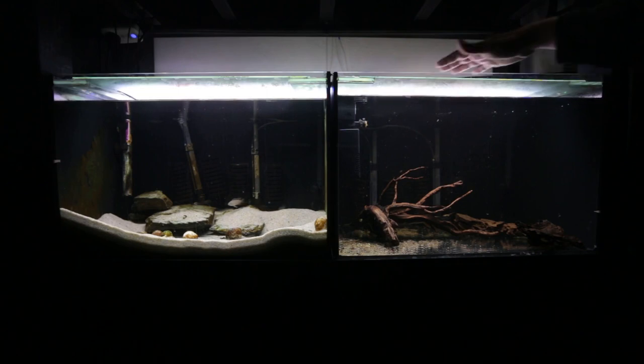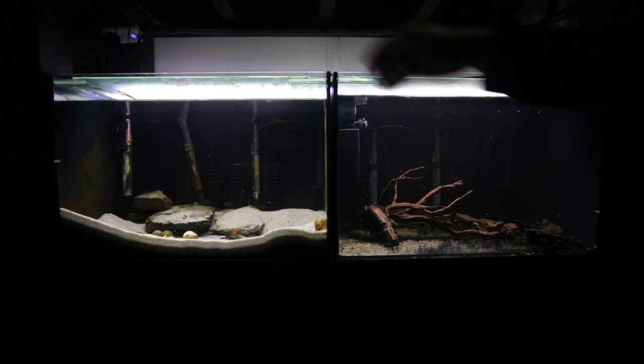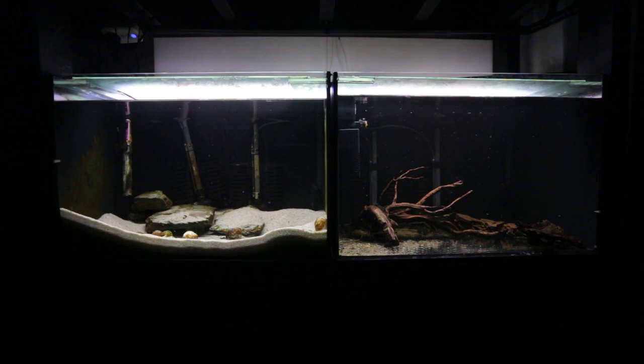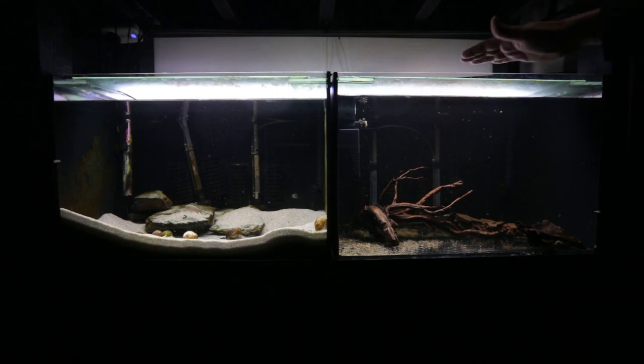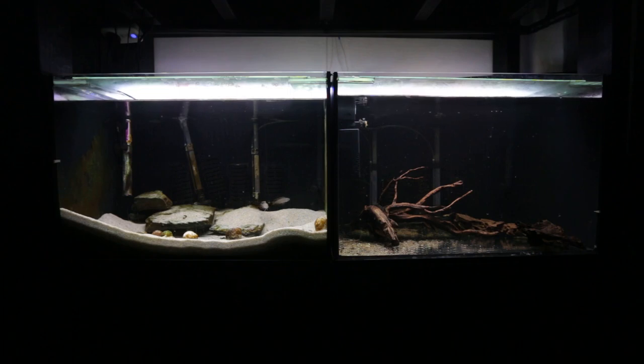The first fish getting moved around in the fish room today are in this tank here — my albino bristlenose catfish, the short fin variety. Next to them are some Neolamprologus similis shell dwelling cichlids from Lake Tanganyika. Because they're in that tank, I've decided to make this tank another shell dwelling cichlid tank and I'll be putting in my breeding trio of Neolamprologus brevis sunspot, so I've got the shell dwellers right next to each other. It'll be a little bit neater.